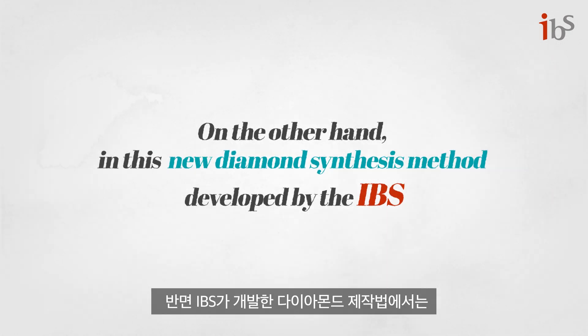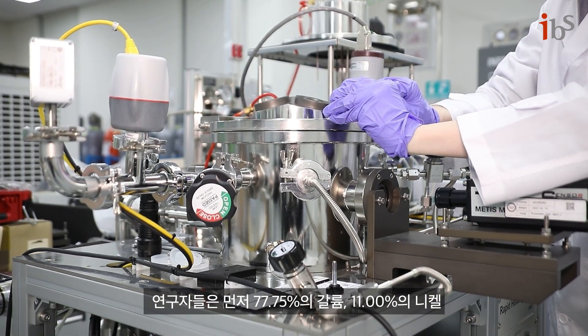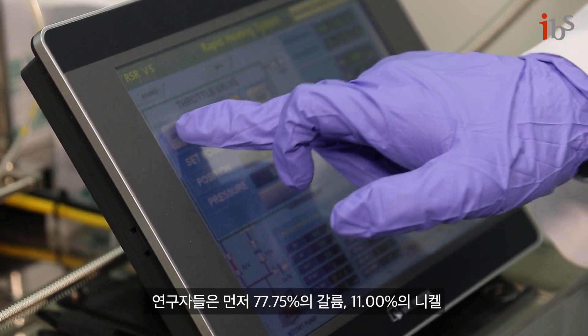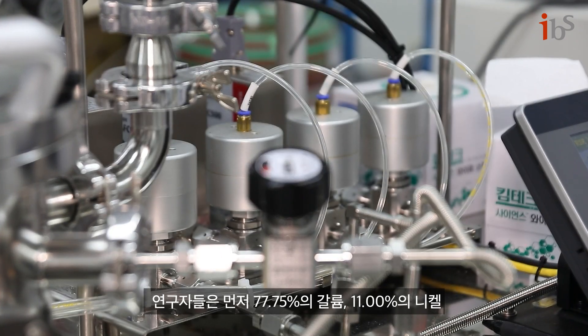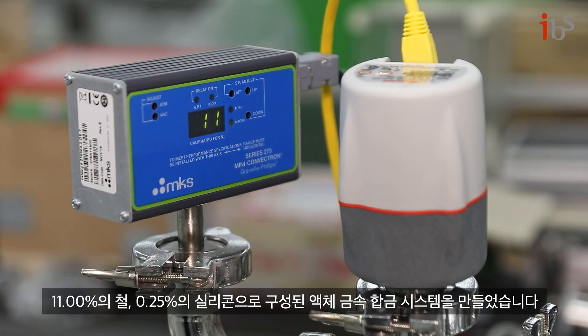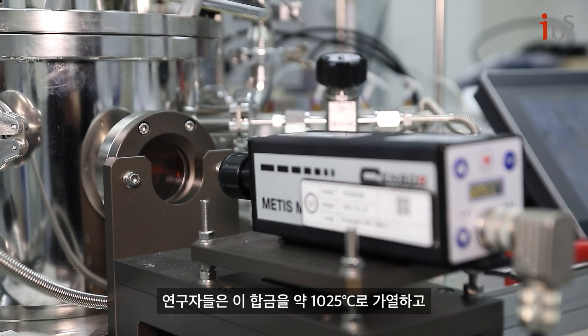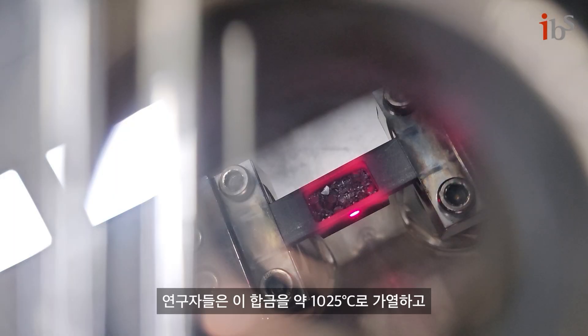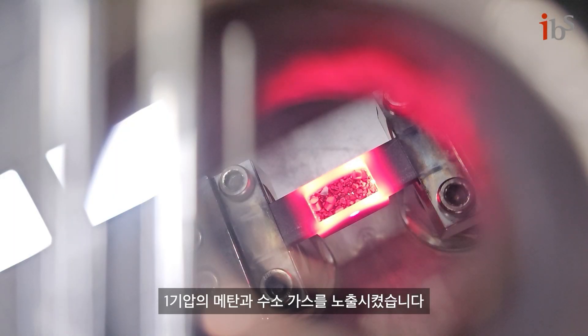In this new diamond synthesis method developed by the IBS, researchers first made a liquid metal alloy system consisting of 77.75% gallium, 11% nickel, 11% iron, and 0.25% silicon. The researchers then heated the alloy in a chamber to 1025 degrees Celsius and exposed it to methane and hydrogen gases under 1 atmosphere pressure.